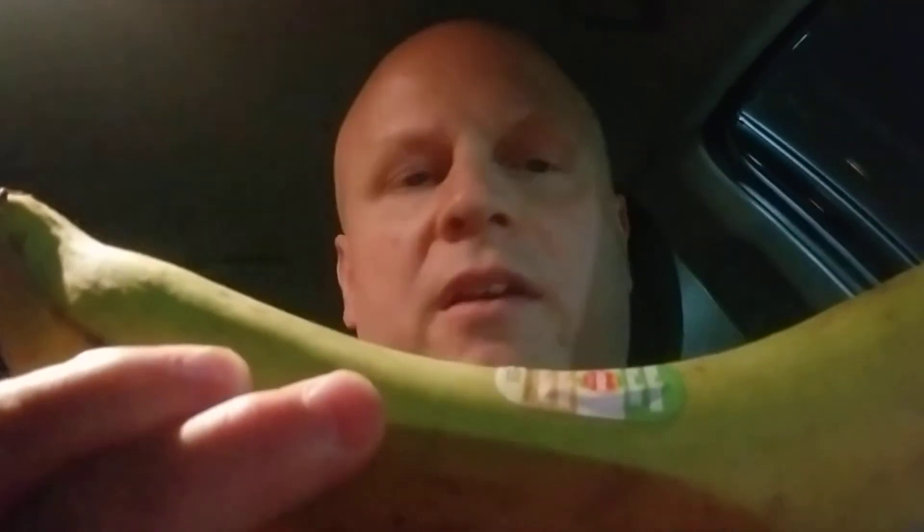There are a lot of nutrients in plantains. They're filled with vitamin A, vitamin C, B vitamins, and minerals. They have potassium, fiber, and magnesium. When they're cooked, they're similar to a potato but with fewer calories.